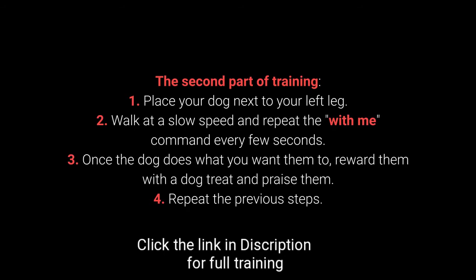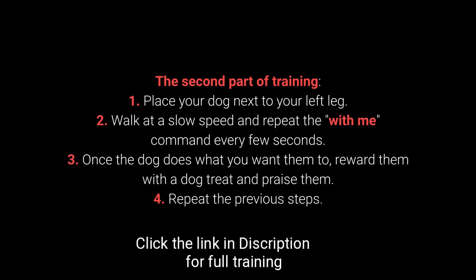Step 3: Once the dog does what you want them to, reward them with a dog treat and praise them. Step 4: Repeat the previous steps.